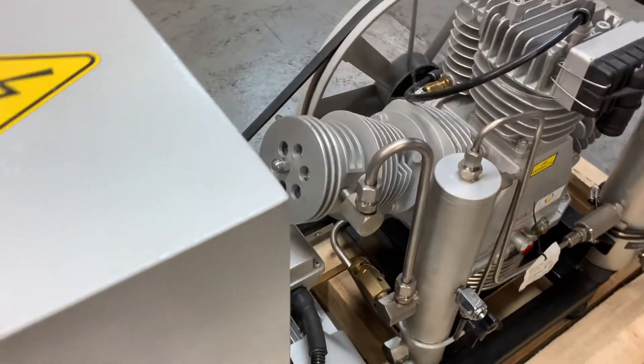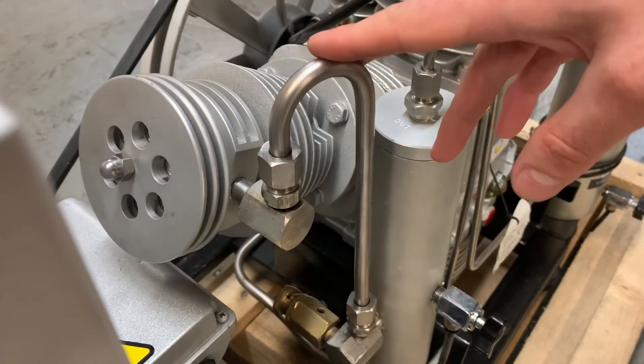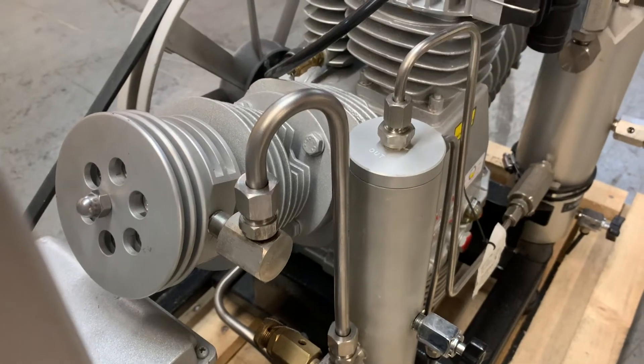First thing I need to do is use a 19 millimeter wrench to remove the tubing going from the third stage to the water separator.